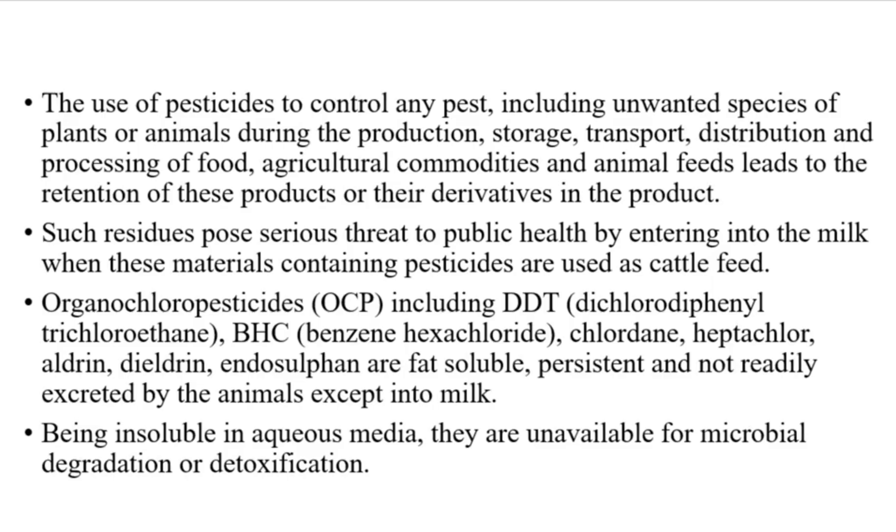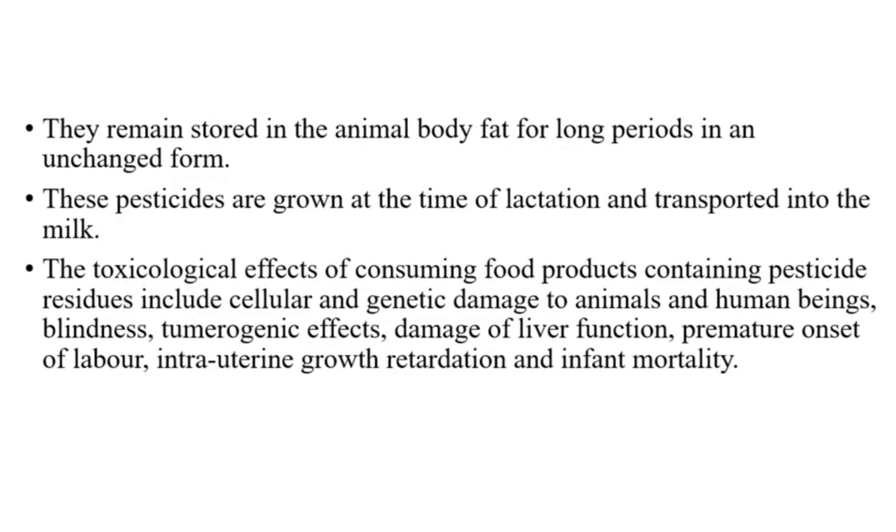Organo-chloro pesticides (OCP), including DDT (dichlorodiphenyl trichloroethane), BHC (benzene hexachloride), clodane, heptachlor, aldrin, dieldrin and endosulfan are fat-soluble, persistent and not readily excreted by animals except into milk. Being insoluble in aqueous media, they are unavailable for microbial degradation or detoxification. They remain stored in the animal body fat for long periods in an unchanged form. These pesticides are released at the time of lactation and transported into the milk.